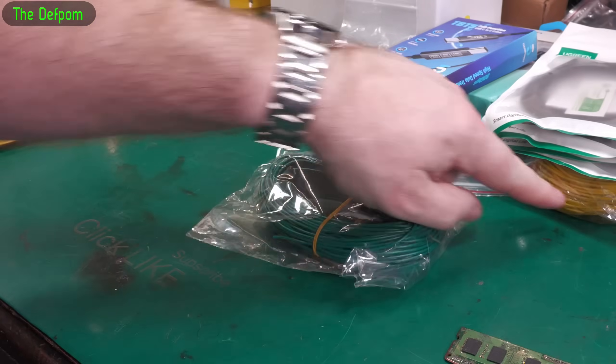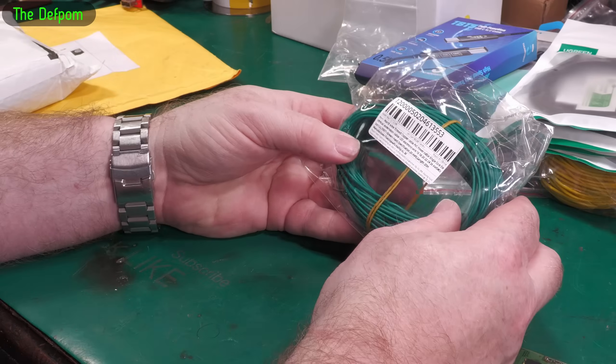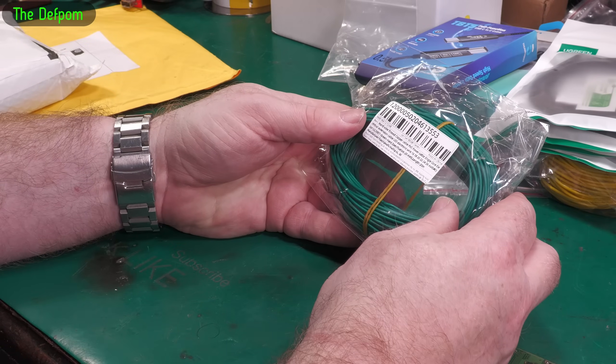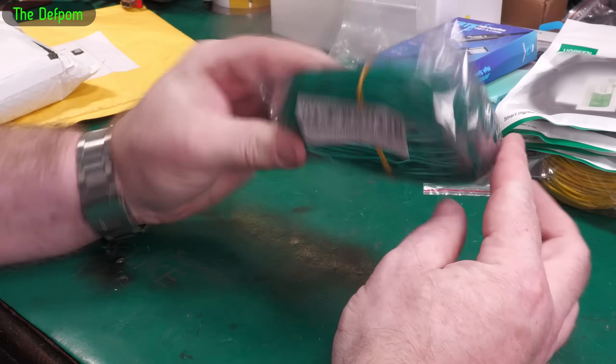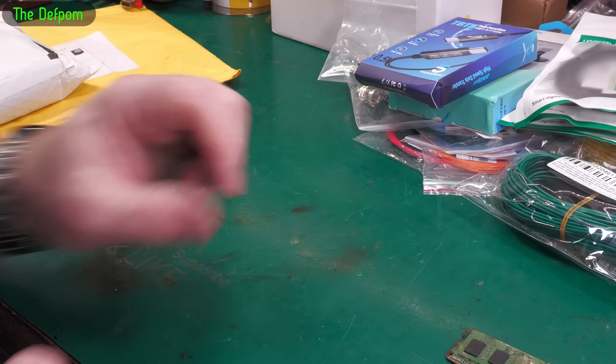More wire — same as that other solid core stuff I'm guessing. 20 meters, 28 AWG, tin copper cable, hard wire, so solid core basically. Same as that yellow one there.